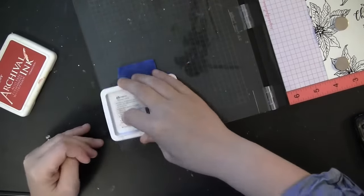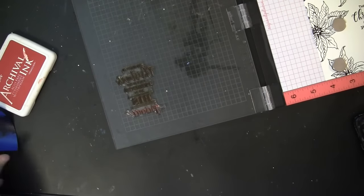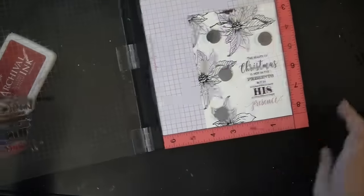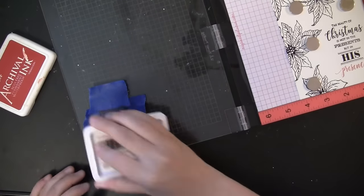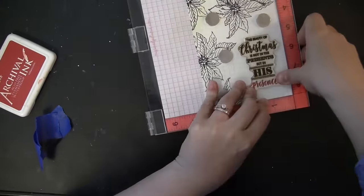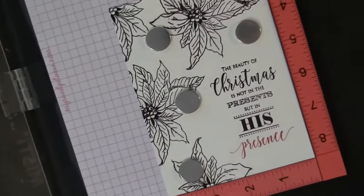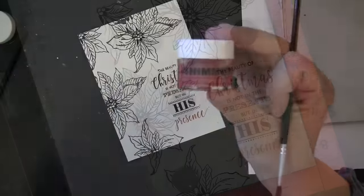I'm using Ranger Archival ink in the color vermilion, inking the stamp, removing the tape, and then stamping that down. Both of these inks are waterproof, which is great because when I watercolor this one-layer panel, the ink won't bleed. I almost forgot the tape again — so I'm taking off the tape and stamping again, doing it twice because the watercolor paper has some texture. Here's a close-up of the wonderful multicolored sentiment and how easy it is with the MISTI.